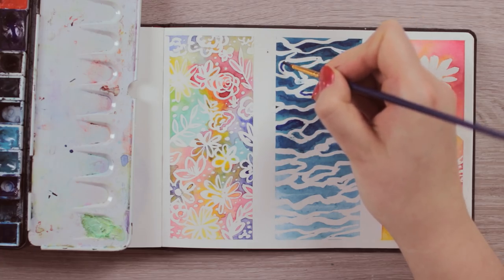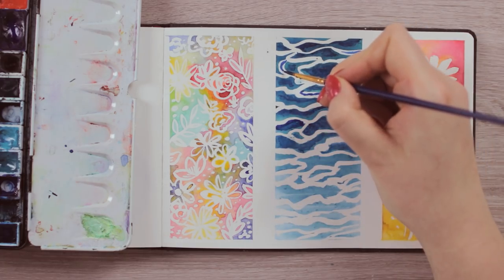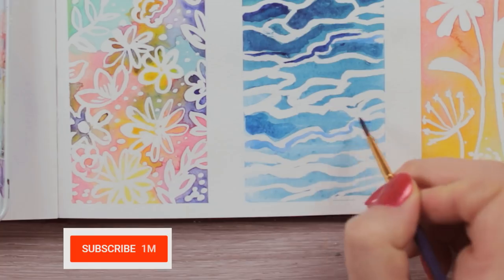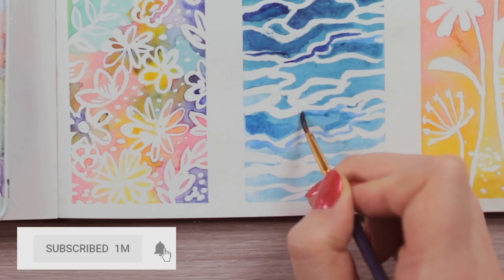Masking fluid is something that needs practice, so don't stress too much and don't panic if it doesn't look the way you hoped the first times you try. There are so many ways you can use it, so I would recommend starting by getting familiar with the medium first before you tackle more difficult ways to use it.